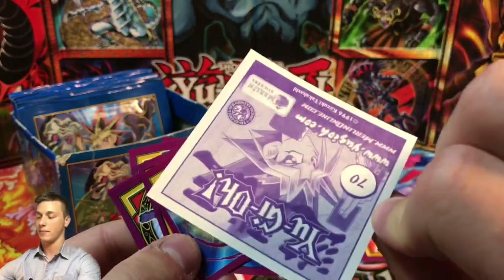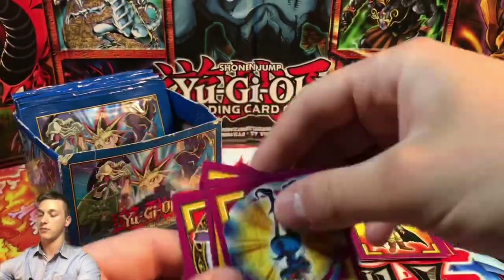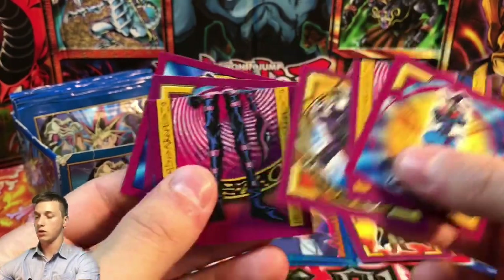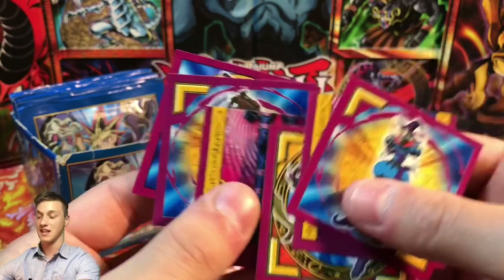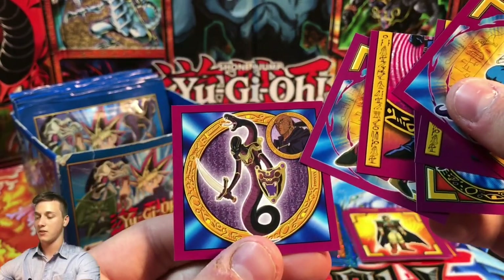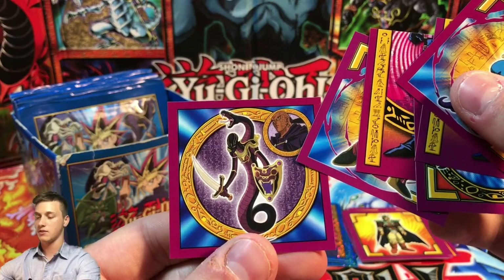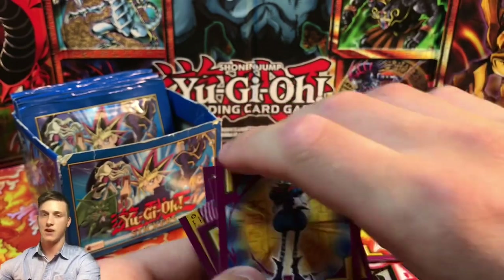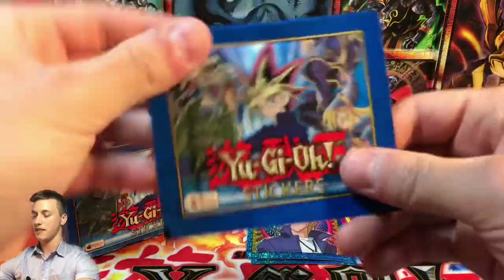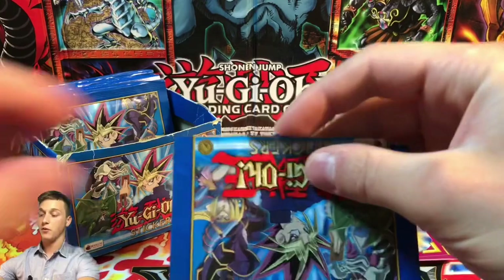They're all numbered on the back — this one's number 70 for example. Then we have Saggi the Dark Clown, what looks like Dark Magician of Chaos's legs, Yugi's legs, Sword Stalker, Battle Ox, and what I think is the Embodiment of Apophis — the trap card which becomes a monster.